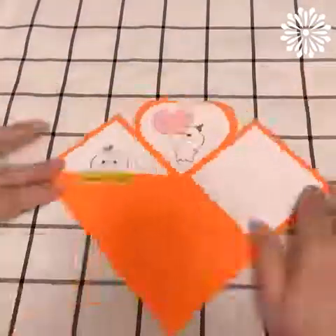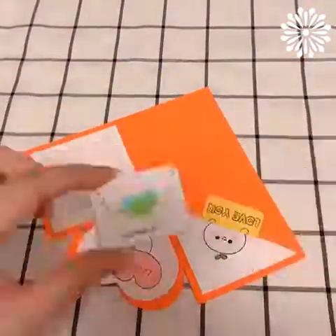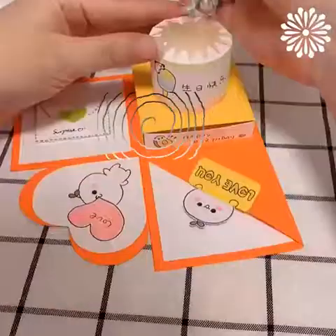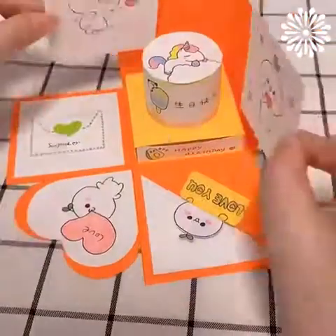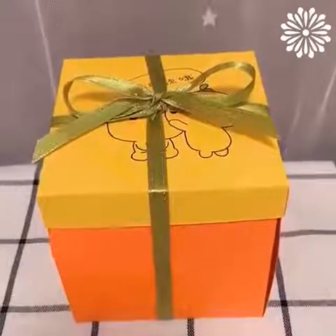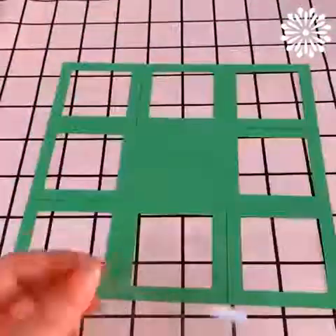Orange is a very beautiful color — do you guys agree on this? One of the most exciting things I love are gift boxes. They're so pretty and they make me smile!